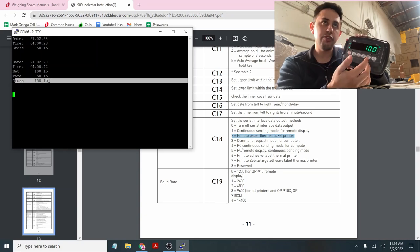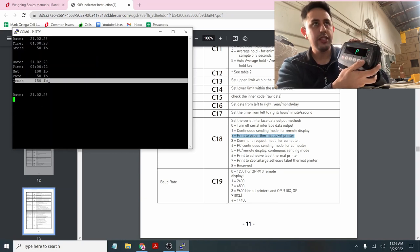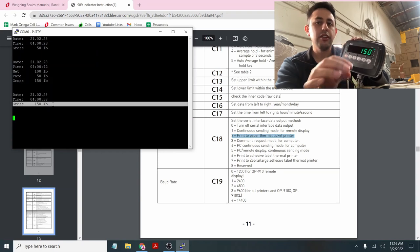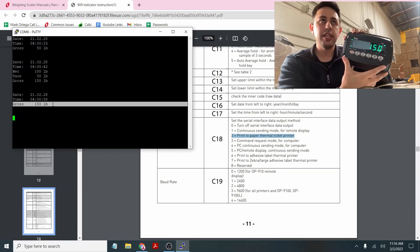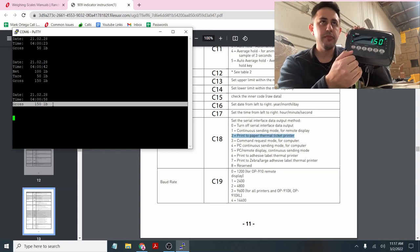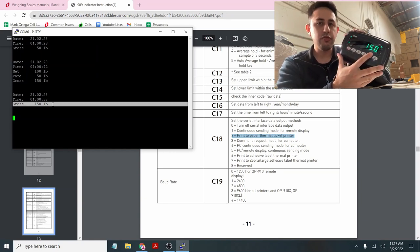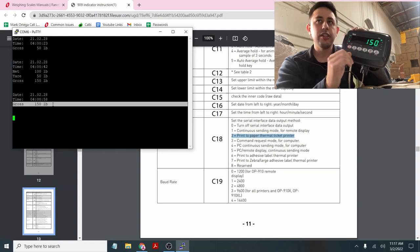The net and tare will only show up if you tared something. If you didn't tare anything, it only shows date, time, and gross. That's how the string output comes out from this device. If you don't see your net and tare, it's most likely because you didn't tare anything. This mode — C18-2 — is for your printer, the OP412 and OP412L2.